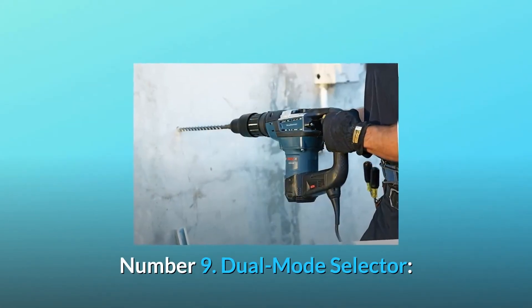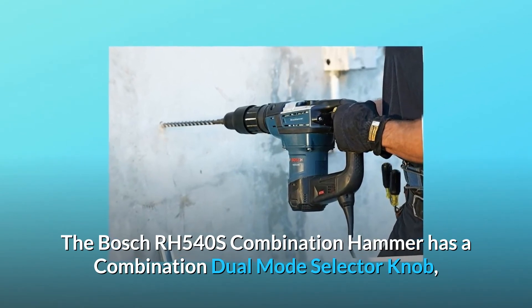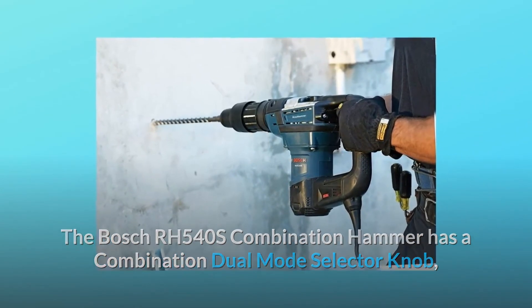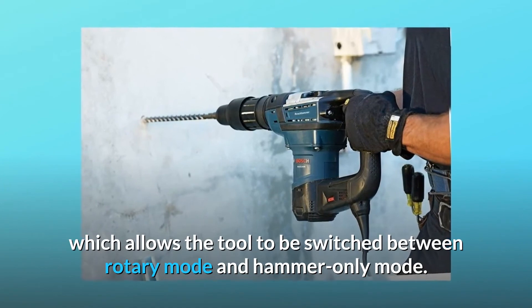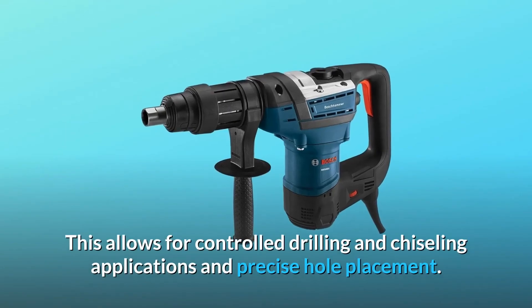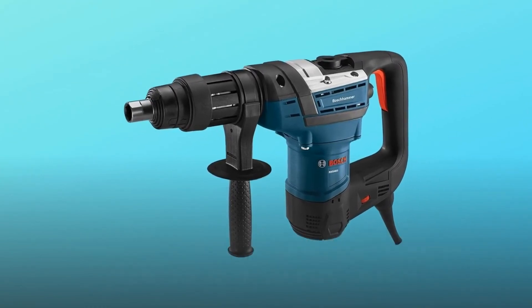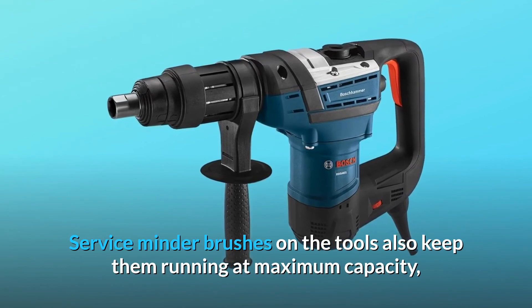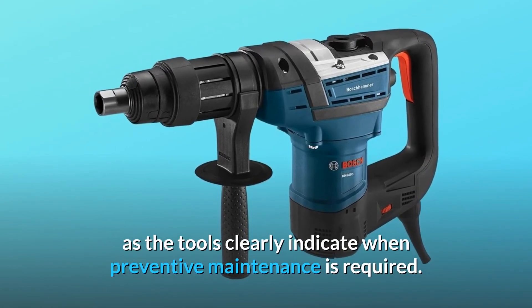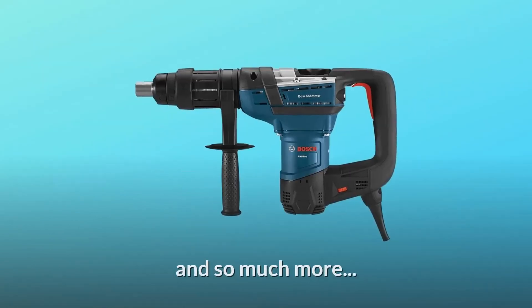Number 9: Dual Mode Selector — the Bosch RH540S Combination Hammer has a combination dual-mode selector knob, which allows the tool to be switched between rotary mode and hammer-only mode. This allows for controlled drilling and chiseling applications and precise hole placement. Service minder brushes on the tools keep them running at maximum capacity, as the tools clearly indicate when preventive maintenance is required.